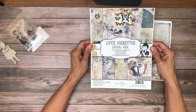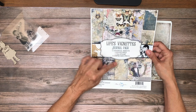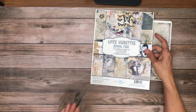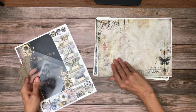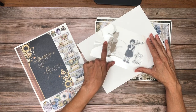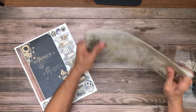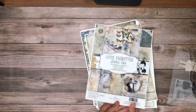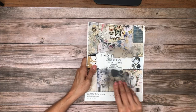This is Life's Vignettes — it's a journal pack. There are 12 journal sheets and three envelopes, one three-by-four stamp set — actually two stamps — and a piece of chipboard. That's a nice, interesting idea. I don't know if it's new to them or if it's just a collection that we picked that has it, but I like it.